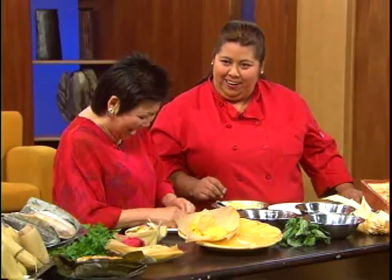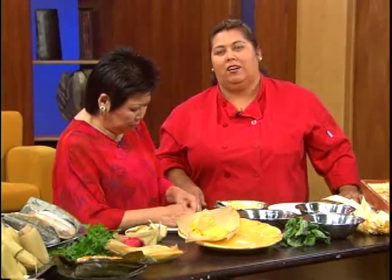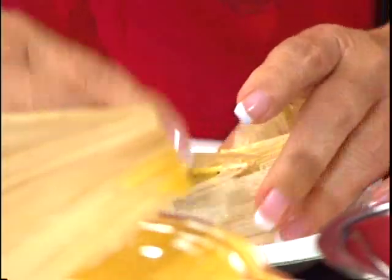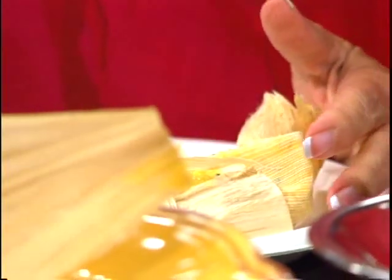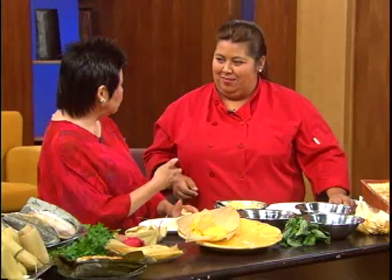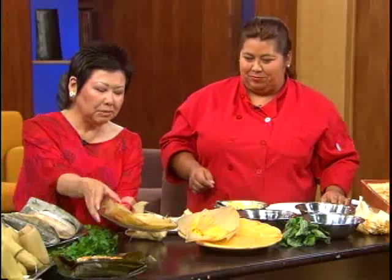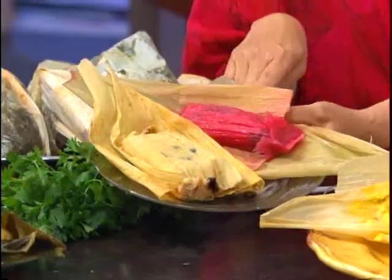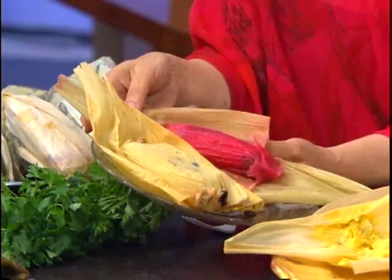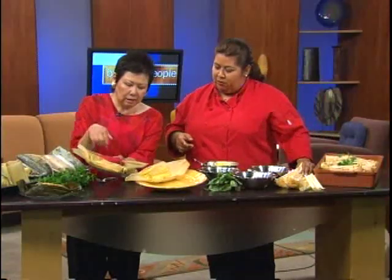At the Taste of Tamales by the Bay, there will be several vendors with many different varieties — even chocolate. Rosa mentions she's never had a sweet tamale before. Giselle holds up a pink tamale and explains it's a strawberry tamale — a very Mexican style — where chopped strawberries are mixed into the masa, giving it a pink color.